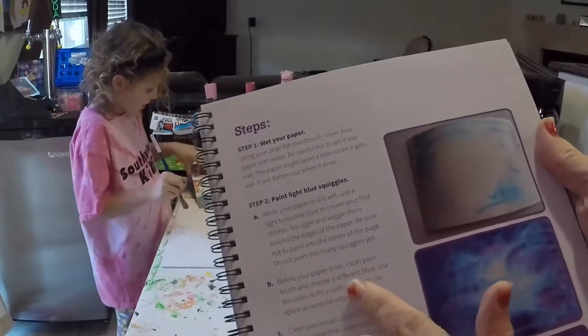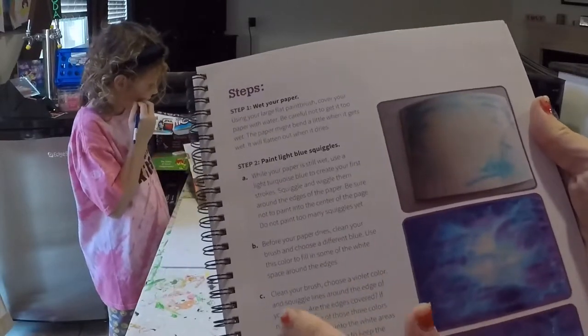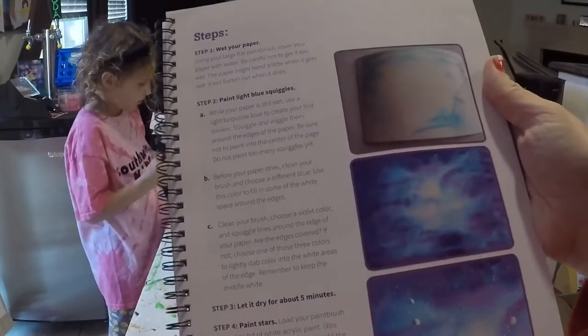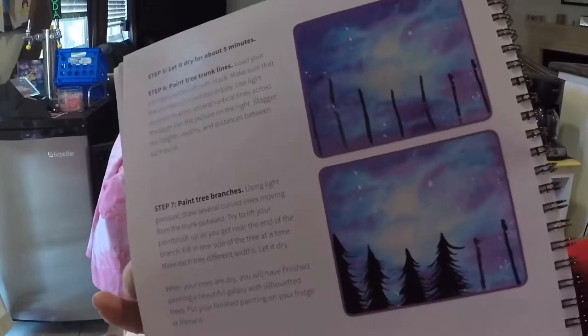Before your paper dries, we're going to use a different blue. Then the next step we're going to use a violet color to make this a pretty little picture. Once it dries, we're going to paint the stars using white acrylic paint. Then when it's dry, we're going to paint some trees and tree branches at the bottom.